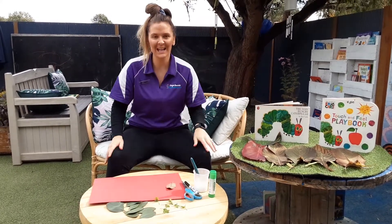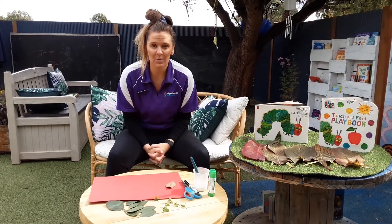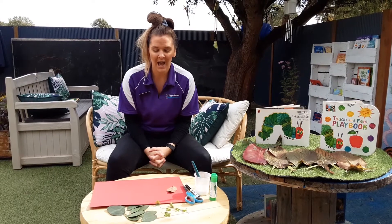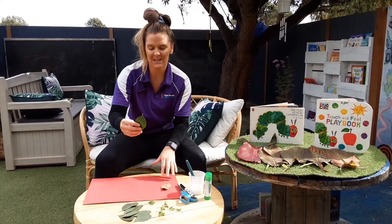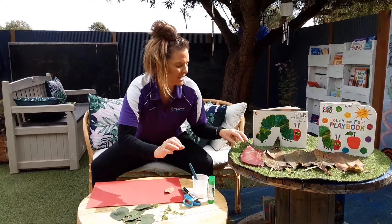Hi everyone, I'm back again. So our activity today is a special treasure hunt in your back gardens — you need to find some natural materials to make your own little caterpillars.